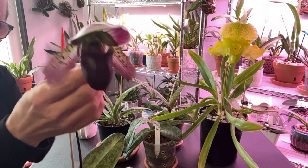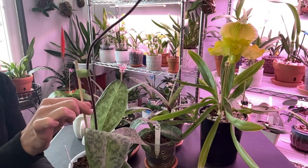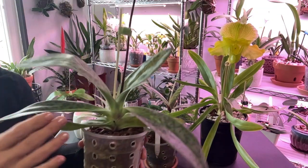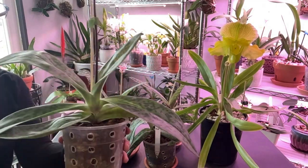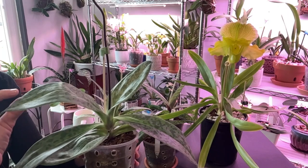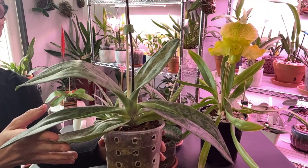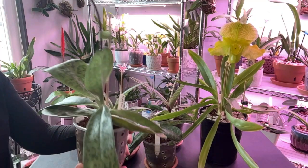This is the Paphiopedilum Shunyi Heart. Look at the growth — you see this leaf and that leaf; those are the ones that came with what I purchased her with, and this new growth had just begun. Look how much longer this bottom leaf is than the leaf grown in the nursery — nice, big and strappy. I'm pretty proud of this because to me this is a success.